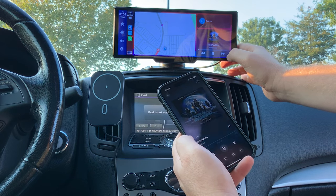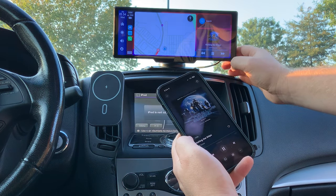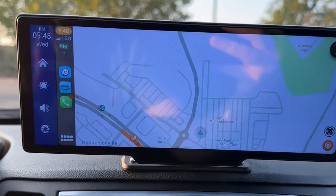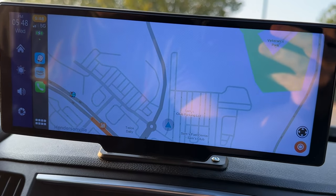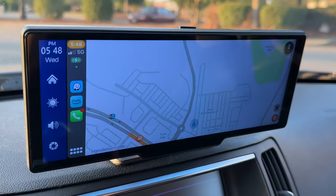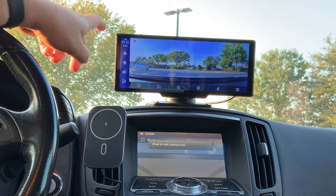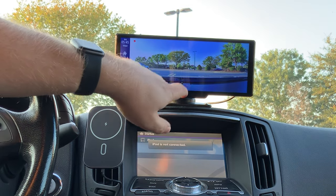One nitpick I found initially annoying — though it's grown on me — is the blue bar on the side of the screen that shows a clock and some controls. I really wanted CarPlay to fill the entire screen without that blue bar taking up space. However, where it's actually become handy is for quickly toggling to the dash cam footage and for getting to the brightness setting quickly, since there's no auto dimming control. It's been helpful to reach those settings without diving into menus.